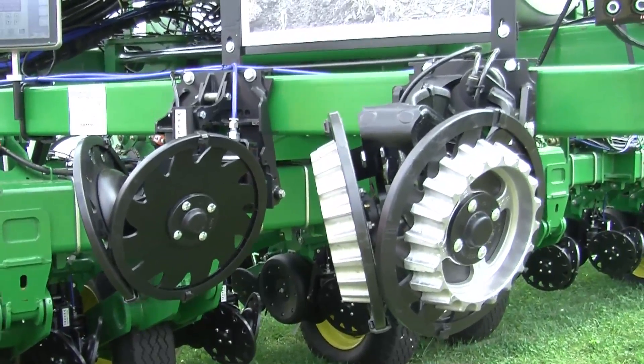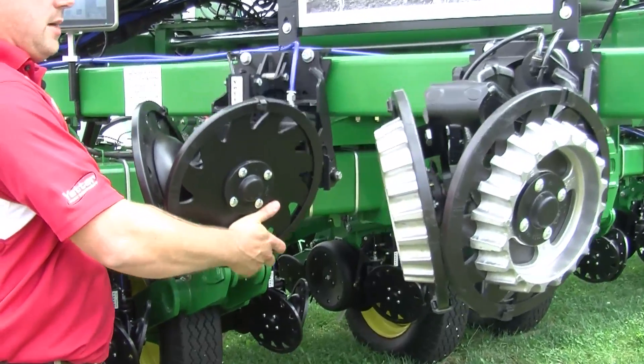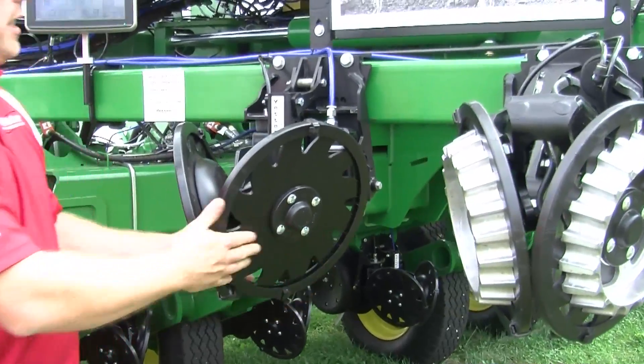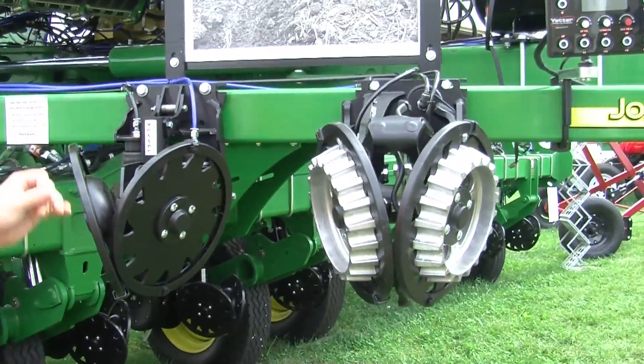Right now I have no air pressure in the system, and so with the parallel linkage here the unit is always going to float straight up and straight down. Here we have no air pressure in the airbags. Of course we have both a down pressure and an up pressure airbag on there.